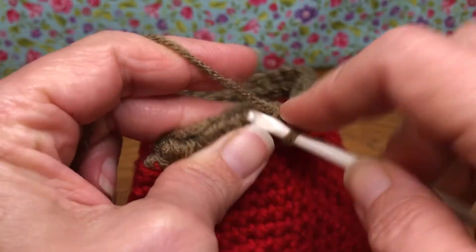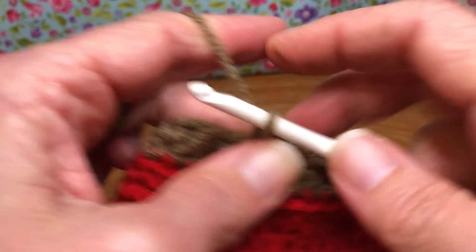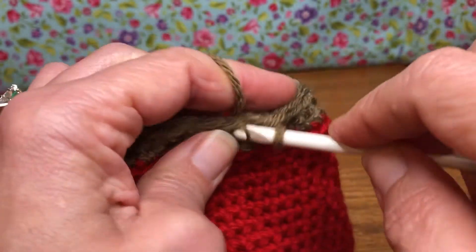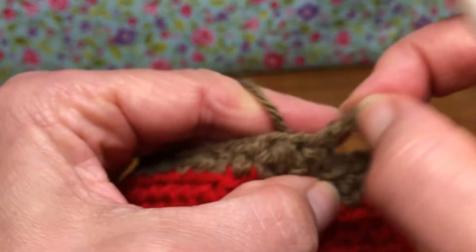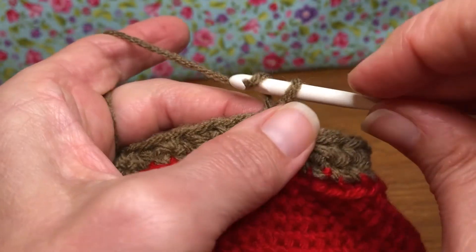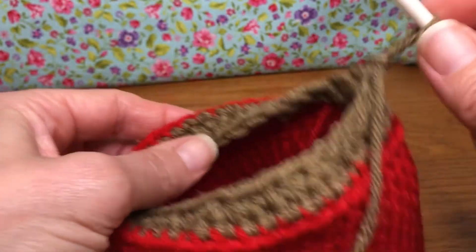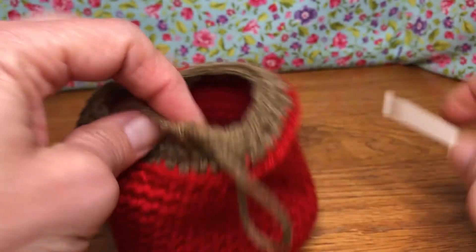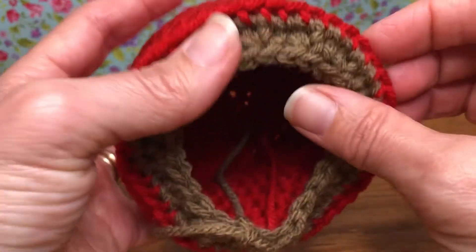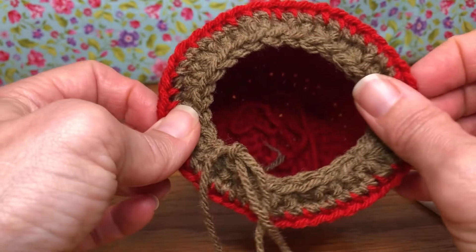This is my last single crochet right here. Now we need to go to our first stitch and join it — yarn over and pull through, pull through with a slip stitch, and give it a chain one: yarn over and pull through. That's the end of round 21. See how it's starting to close up? If you'd like to stuff inside your mug, feel free to do that now.